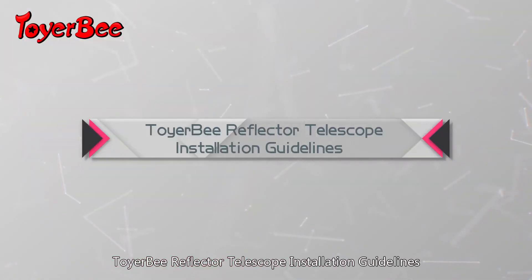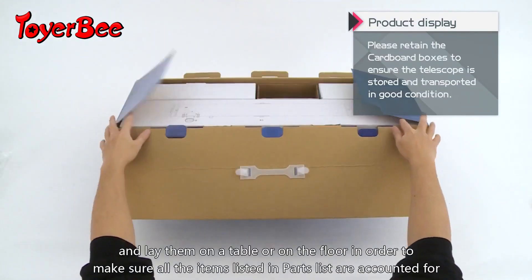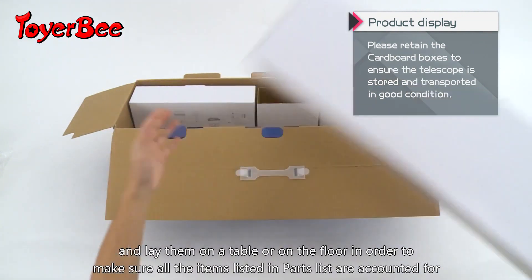TIE-RB Reflector Telescope Installation Guidelines. Carefully remove all parts from the cardboard box and lay them on a table or on the floor in order to make sure all the items listed in the parts list are accounted for.